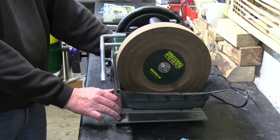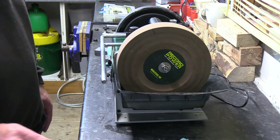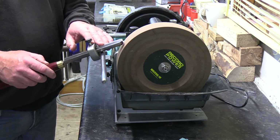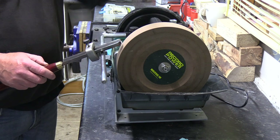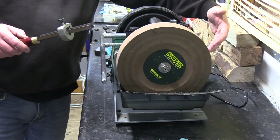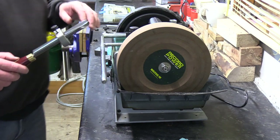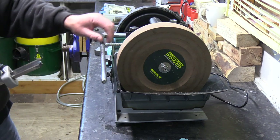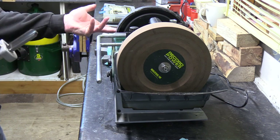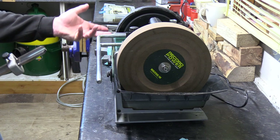So just going back to setting this up. We're using it on this side of the wheel this time rather than the other side, so I've got the machine the opposite way around with the controls on this side. And using the jig support arm here, which I can then transfer over to use for the honing.